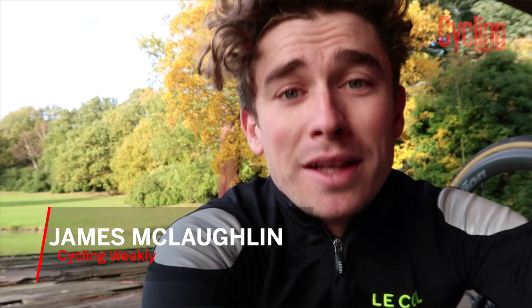Hi guys and welcome to Crystal Palace Park, and welcome to a tech special of the weekly vlog. For all of you bike geeks out there, listen in because we are about to run through my pro bike from the Commonwealth Games this year.